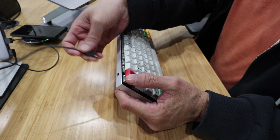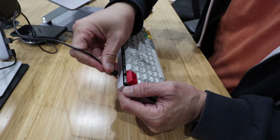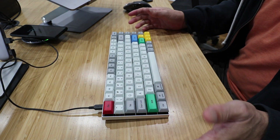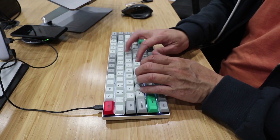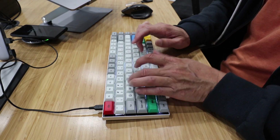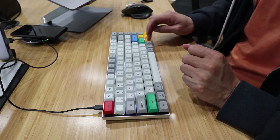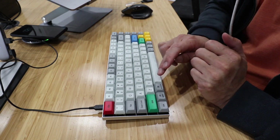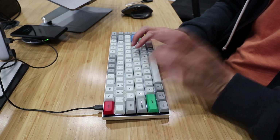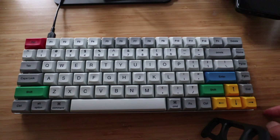Connecting to the computer is done via a USB cable — it's not USB-C, just micro USB. Let's do a sound test. As you saw from the typing test, this version of the Vortex Race has RGB lighting — check it out.